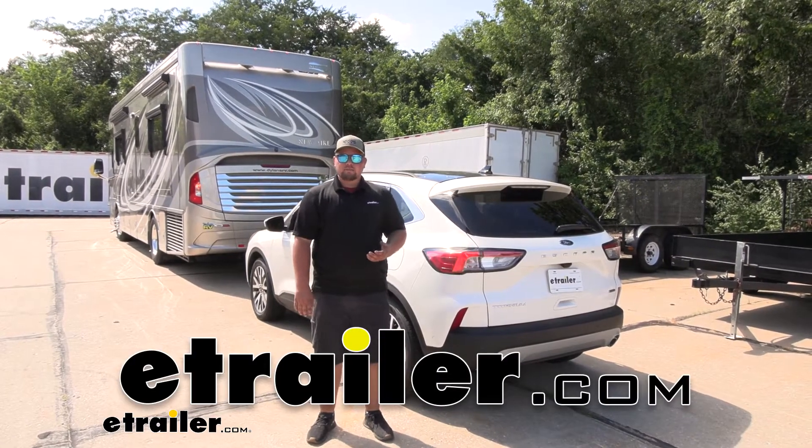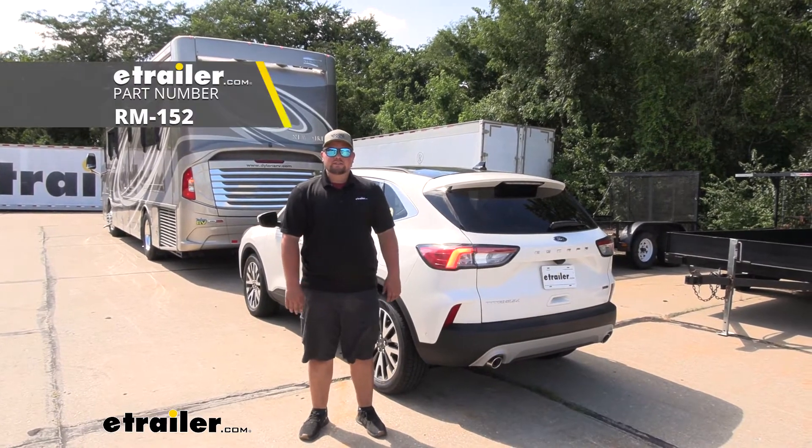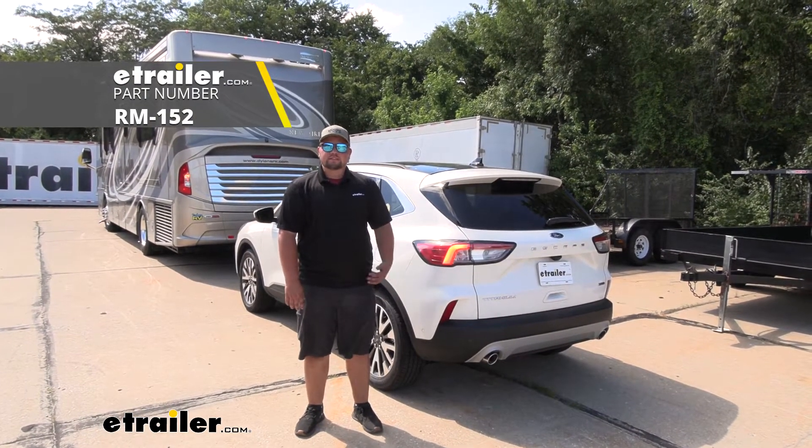Hey everyone, Clayton here at eTrailer.com, and today we'll be taking a look at and I'll show you how to install Roadmaster's diode wiring kit on our 2020 Ford Escape Hybrid.